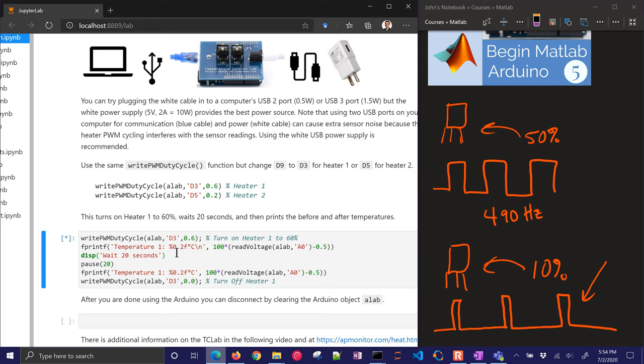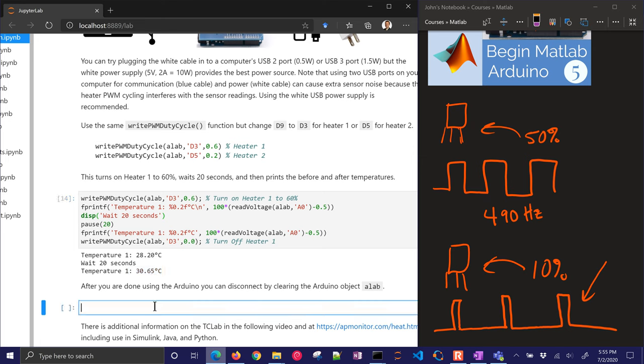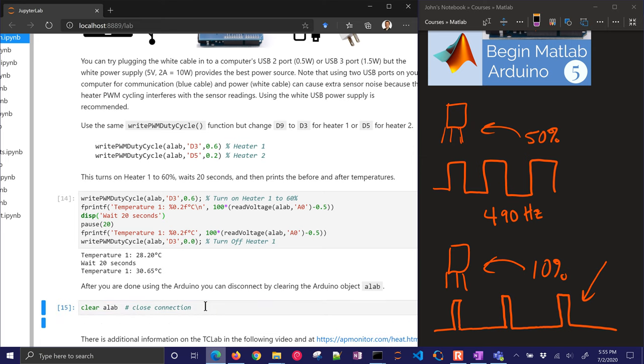There's just a little bit of a delay. I'll turn it on for another 20 seconds — you'll hopefully see a little bigger temperature rise. What it's doing is being on 60% of the time at 490 cycles per second — very fast. You can see it's getting a little bit hotter. The very last thing we want to do is disconnect. I haven't found a good way to do that with Arduino and MATLAB or Octave, so I just clear that variable and it closes the serial connection and turns off the device.